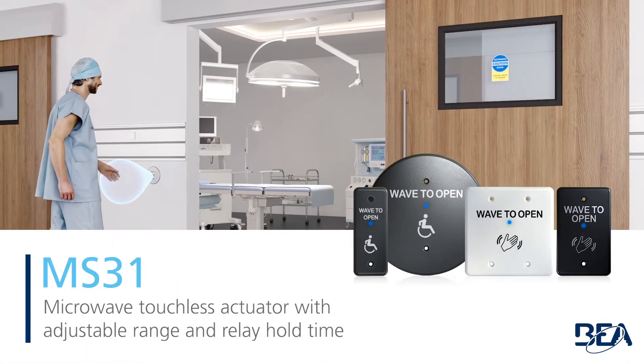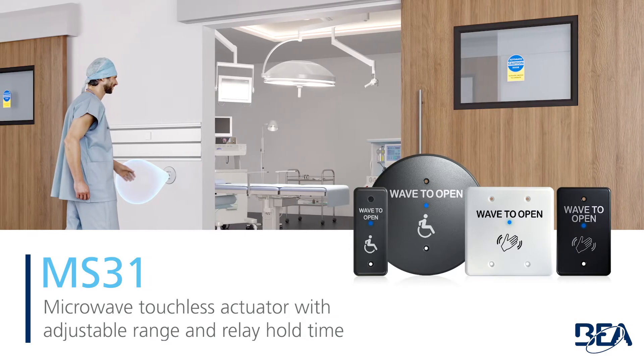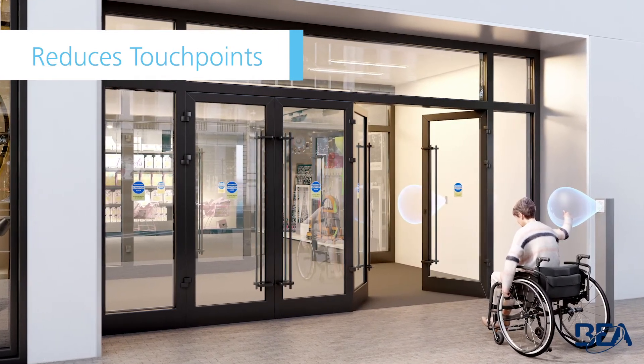BEA's MS-31 is a microwave touchless actuator with adjustable range and relay hold time. The MS-31 reduces touch points in high traffic areas, commonly found in shopping and transportation centers.